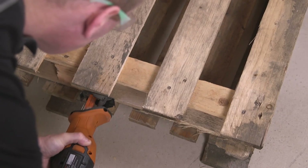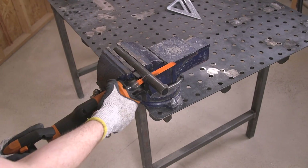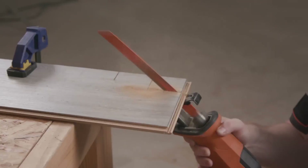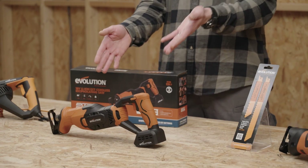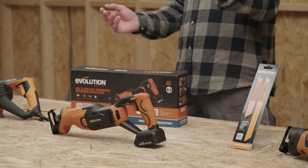I'm Lee from the design team here at Evolution, and today we're talking about reciprocating saws — not just any old reciprocating saws, but specifically this new Evolution R150 RCP-LI lithium ion. It's a cordless saw, which makes it ideal for all kinds of remodeling and demolition work.